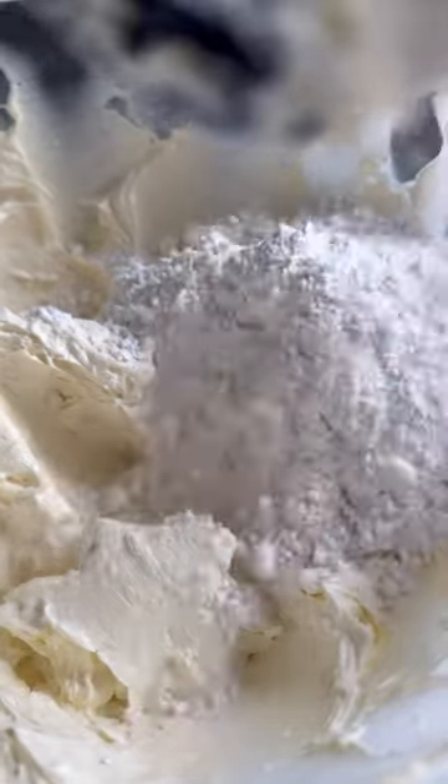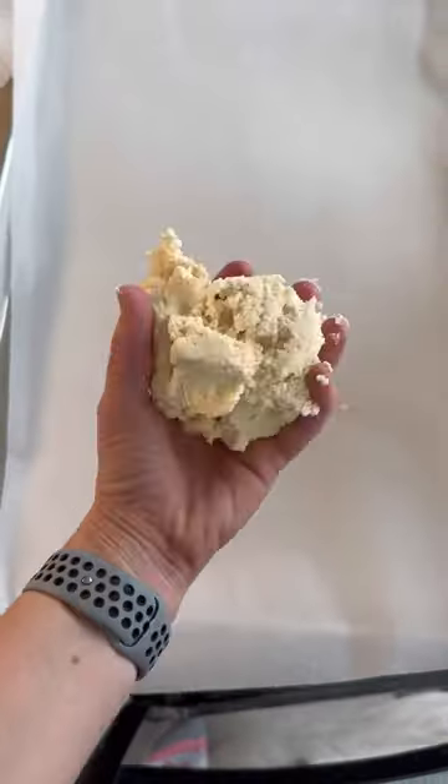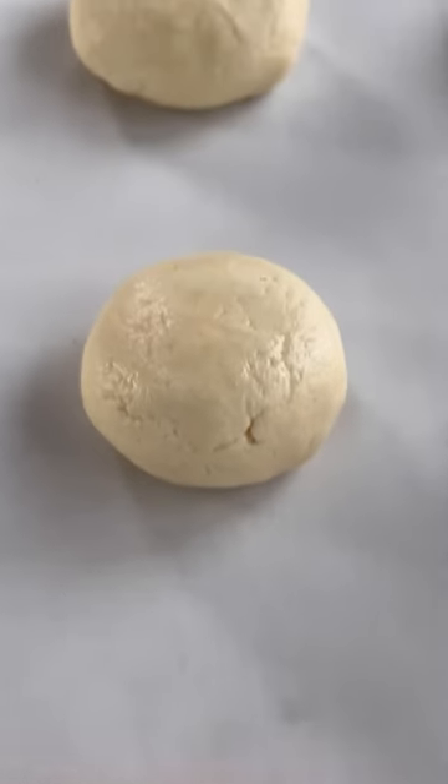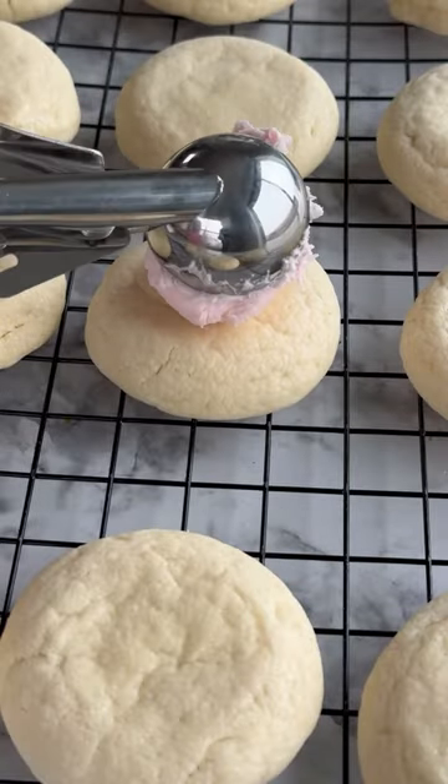We're flavoring with both vanilla and butter extract, and then we're going to use cake flour along with some baking powder and salt. The powdered sugar and cake flour is what gives us that melt-in-your-mouth fluffy texture. We're going to portion out the dough, roll into a ball, and then flatten slightly before we bake.